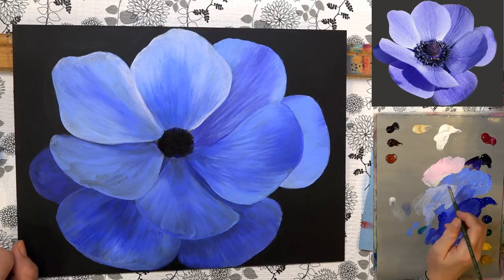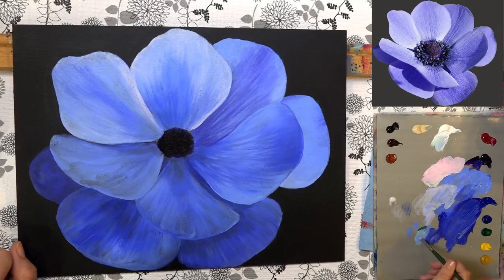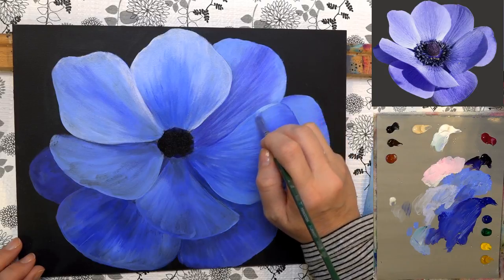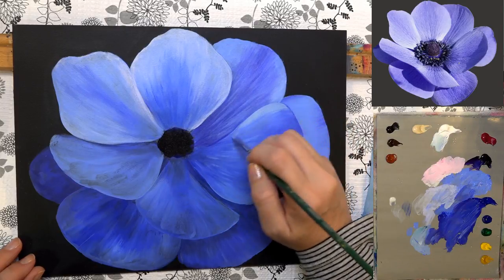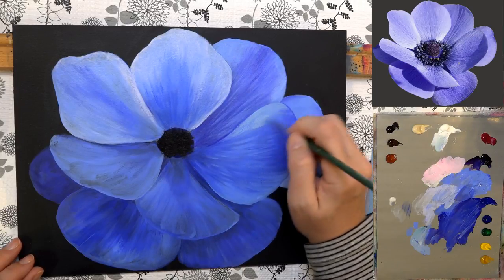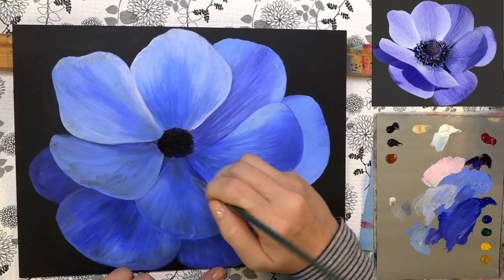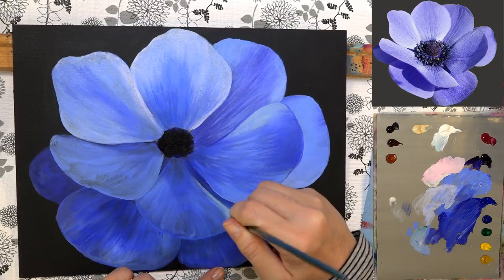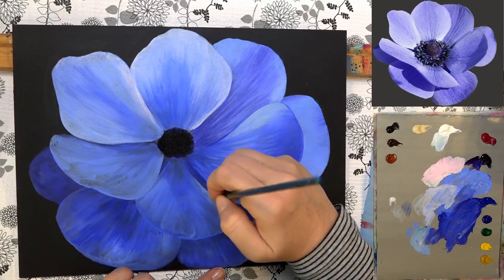I'm going to use a little tiny bit of green now — we have to be careful because we don't want it to turn the flower green, but I want a touch of green in the highlight up here. I'll mix phthalo green with ultramarine blue, white, and light ultramarine blue — just so we're not using the same colors throughout. A few new colors in here will add interest. Just places where the light hits differently will have a slightly different cast to the highlight color — it gives a little more realism.